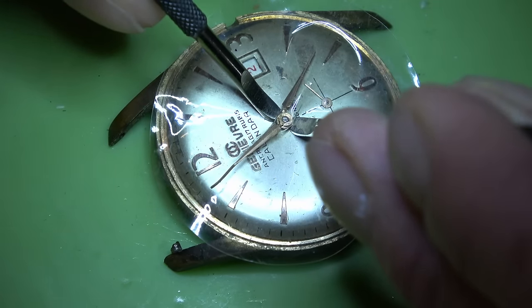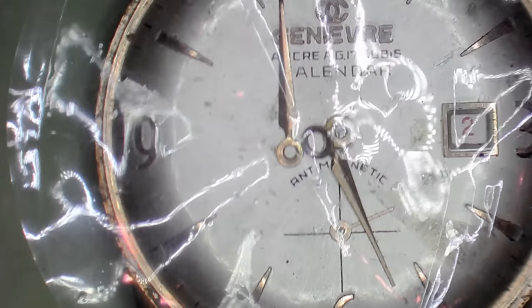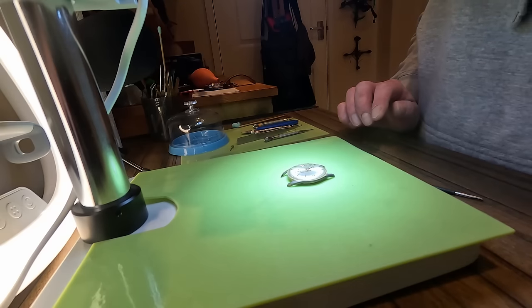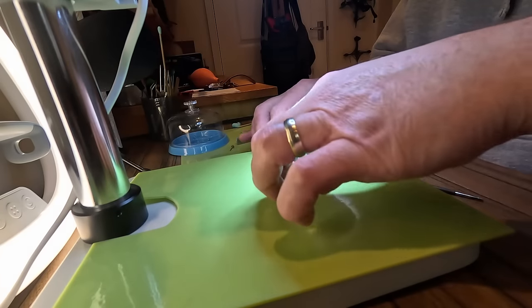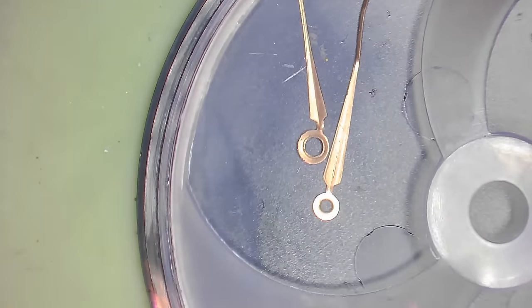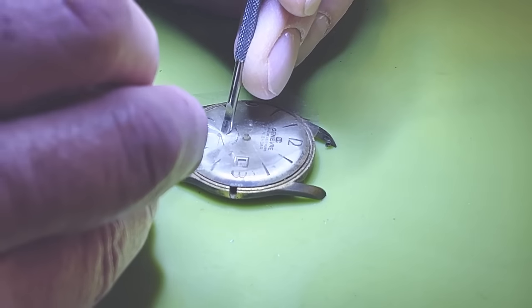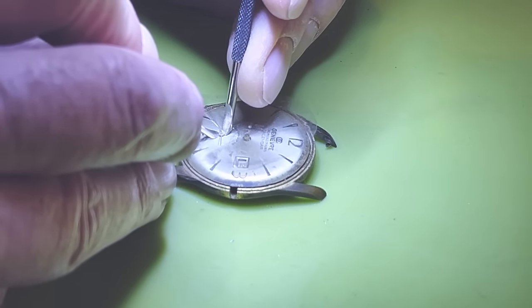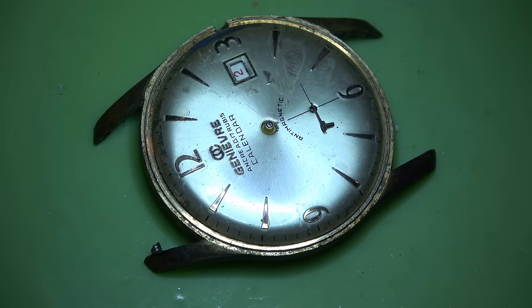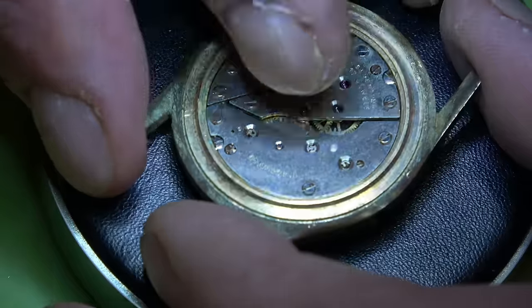We're going to start to disassemble this watch. We'll take the hands off — I use a bit of plastic to protect the dial. It's not in the greatest of shapes but we don't want to make it any worse if we can help it. We'll tip that up and the hands and dial go into a tub to keep them out of the way and protected. Then we can get the second hand off — keep them out of the way, keep them safe.